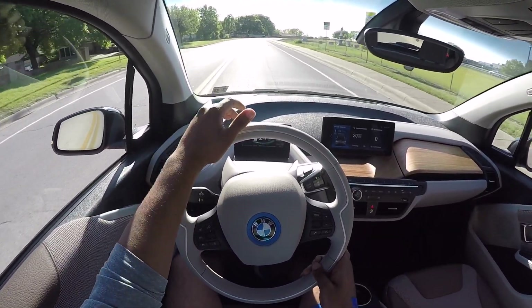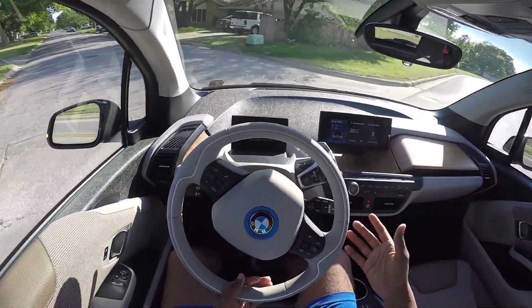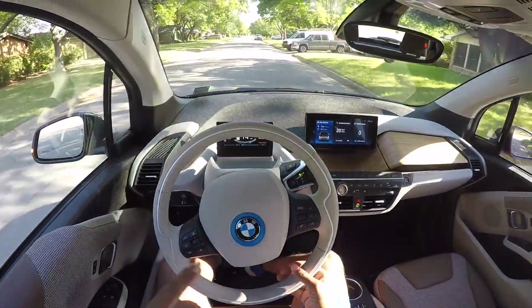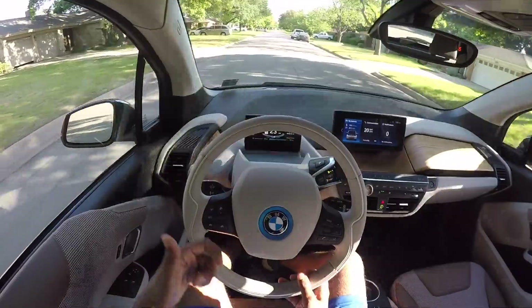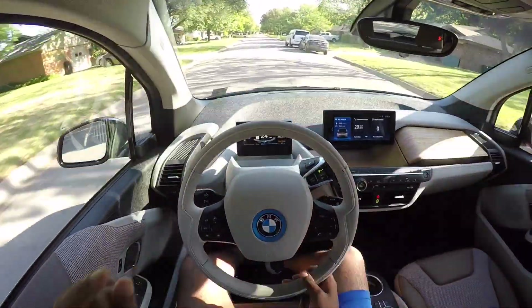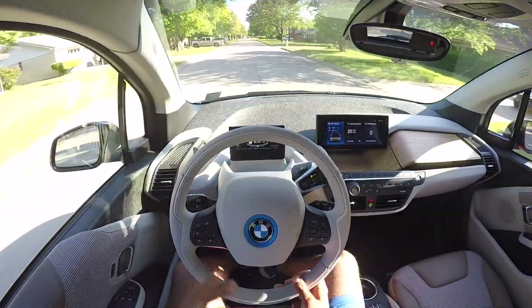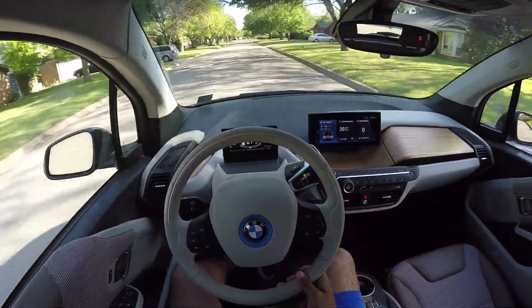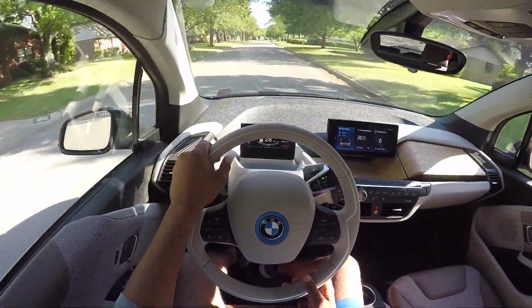That pretty much ends this review, you guys. I really hope you enjoyed it — it was a little different since this is my first electric car review and I wanted to cover as much as I could. If you liked this review, be sure to hit that like button. You can subscribe over to the left — I have new videos uploaded every single week. Thank you guys for watching. Y'all take care. Bye.